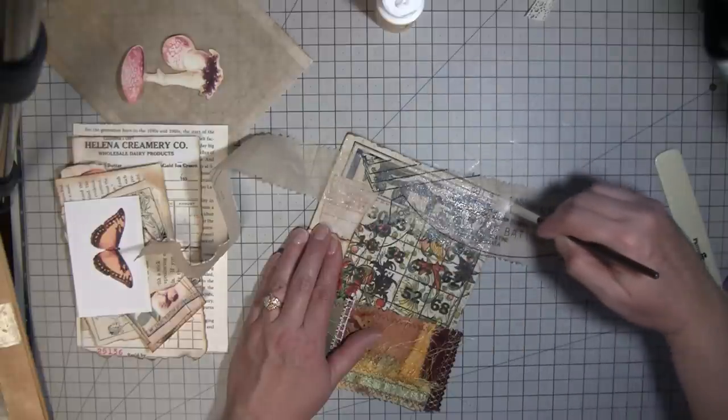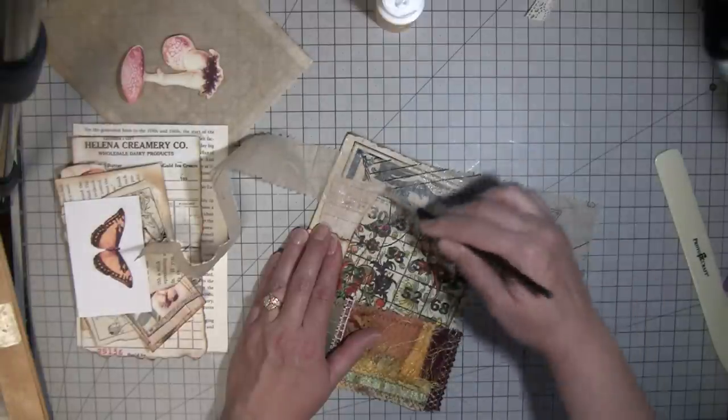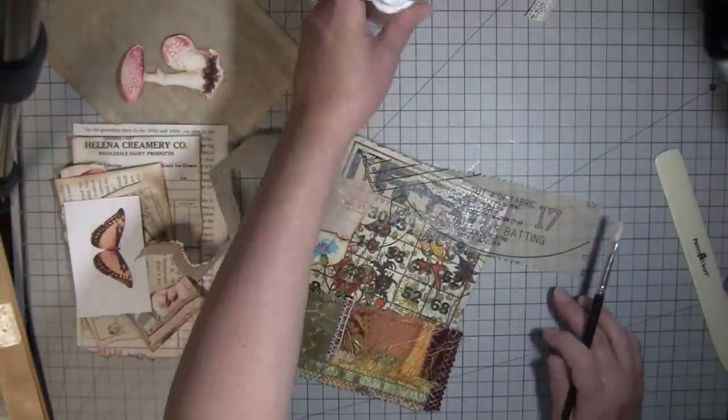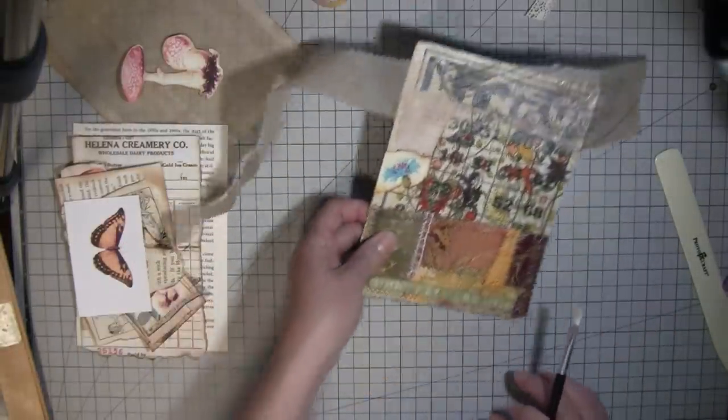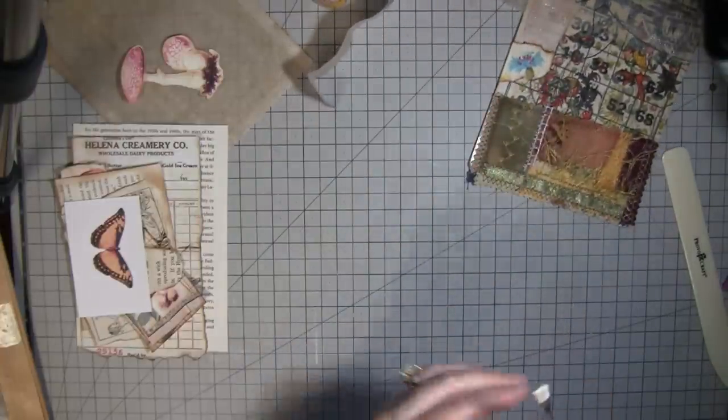I'm going to let this dry and while it dries we'll work on the other part. I couldn't decide what I wanted to do up there, which is why it wasn't done already, and then I got out that tissue and thought, oh, that would be good.